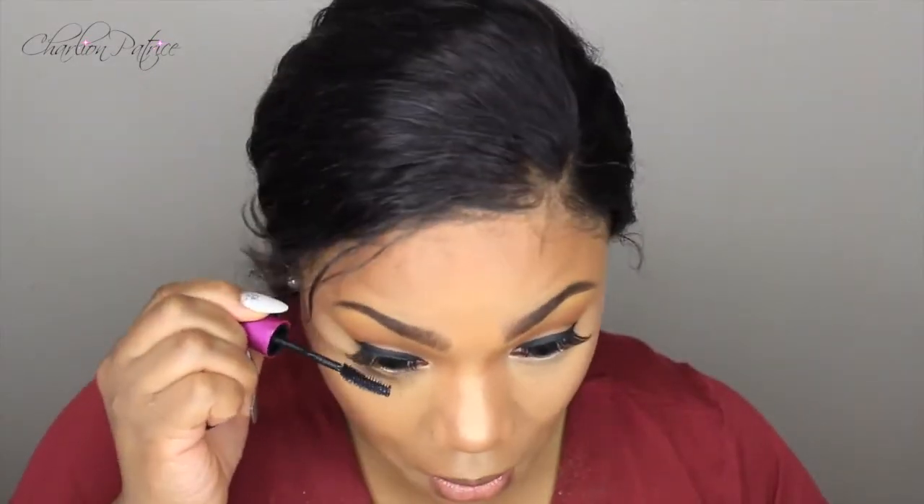Now I'm adding some mascara to my lower lashes, then taking my towel and wiping off the excess gloss so I can apply my lipstick — which I'm using by MAC, I don't remember the name but I'll list it down below — and then adding some more gloss on top. I'm taking my Urban Decay All Nighter setting spray to set my face and make everything blend together. This is how everything looks once my face is dry.